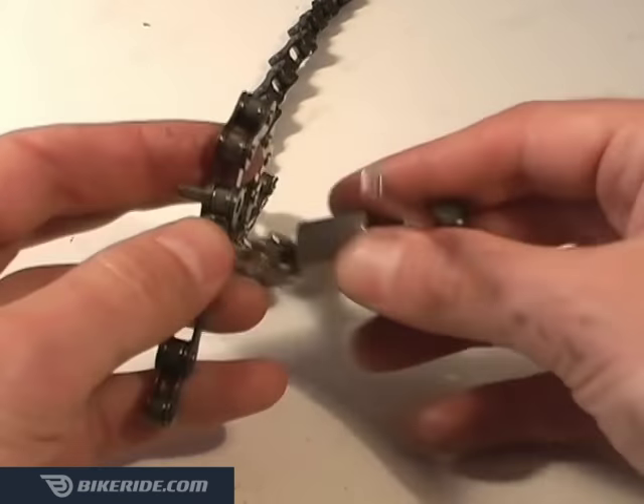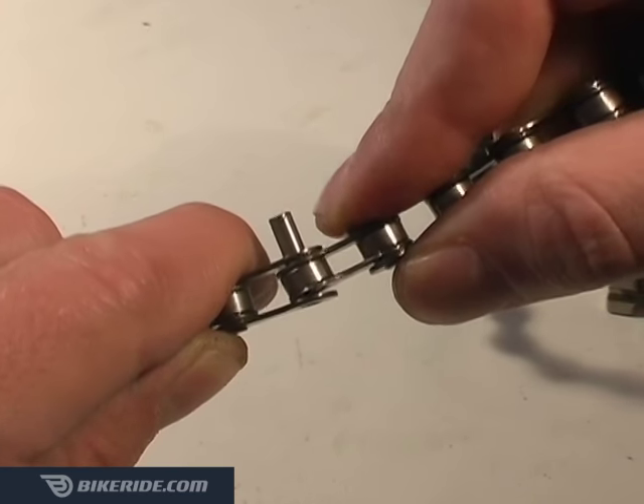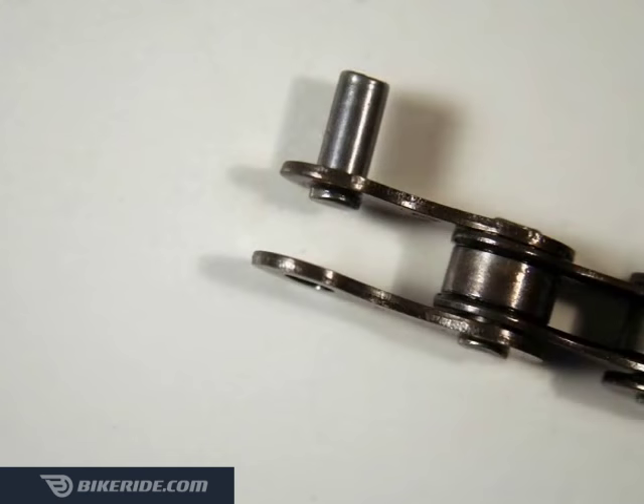When you take the chain tool off, you'll notice the chain is still barely held together, but can be easily disconnected by twisting and pulling the chain. Notice how a tiny bit of the pin is still poking out of the inner side of the outermost plate. This is perfect, as it will help us reinstall the chain.